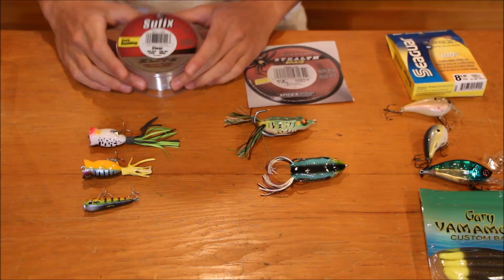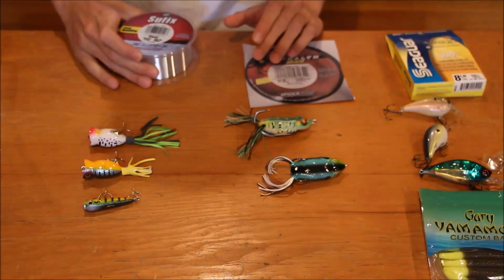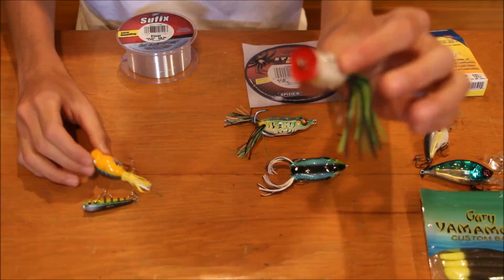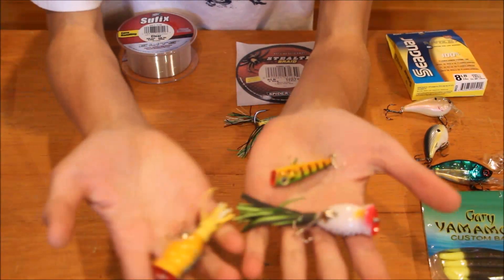I'll start with the monofilament. Right here I have some 8 pound Suffolk's monofilament line. The types of lures you're going to want to throw on monofilament are topwater poppers. Here I have hula poppers and Bass Pro Shops poppers.